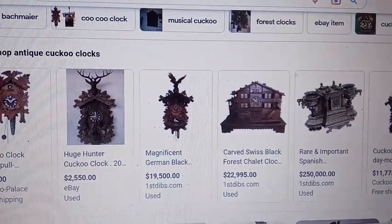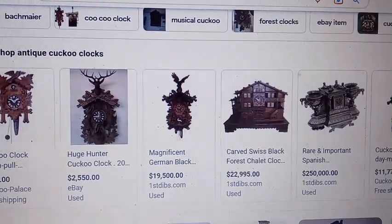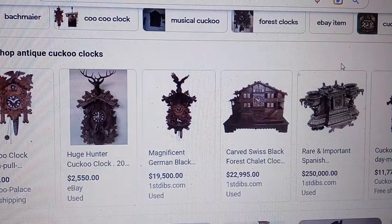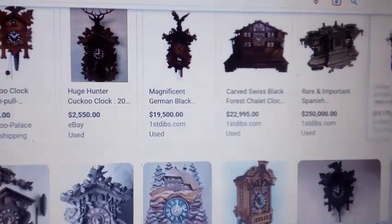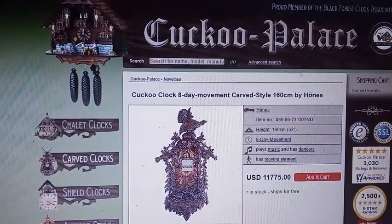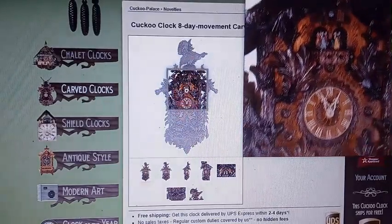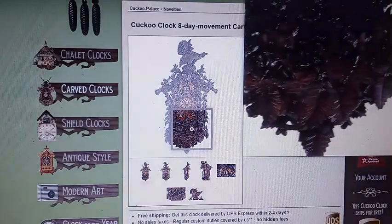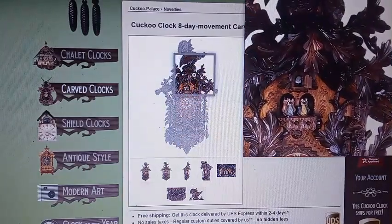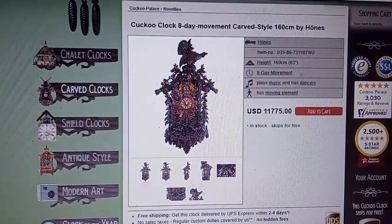Here on a quick internet search are some antique clocks. You can tell by the carvings and how detailed they are. But this is not an antique clock — this is a modern clock. You see the details and the carvings, but you see the price? $11,000.